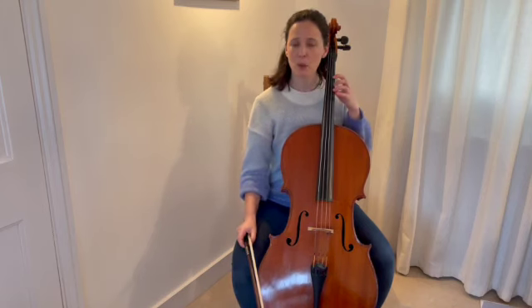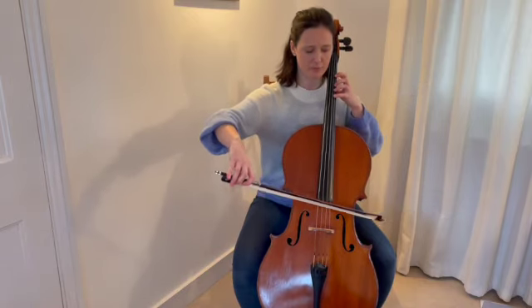Now we're ready for C sharp, which we play with our third finger on the A string. Find your D, check with D and D. Then lift up your pinky finger.